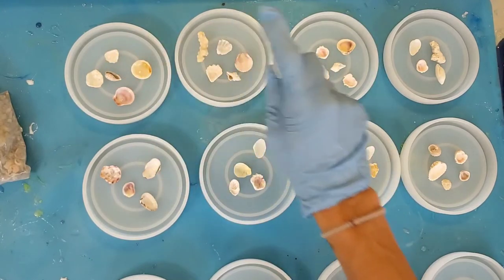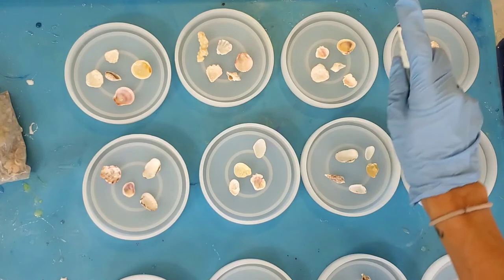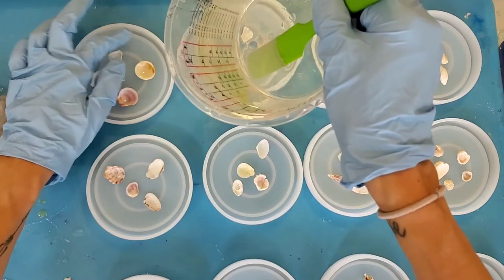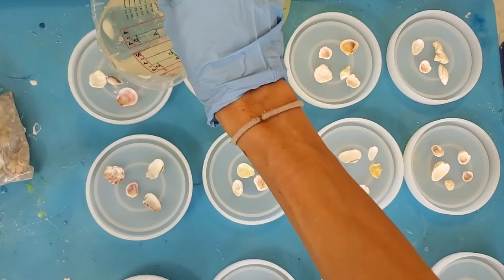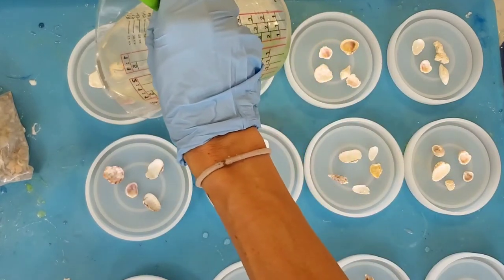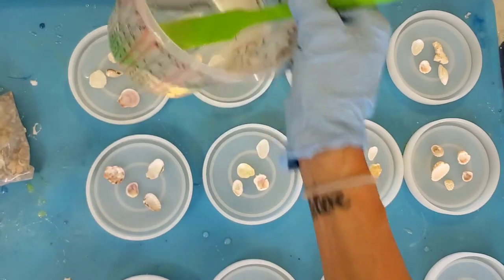I read somewhere that if you spray alcohol into the mold before you pour resin into it, it's less likely to have micro bubbles in the mold. So I thought I would try it for the top row of coasters and leave the middle row without the alcohol spray first, just to see if it's a major difference.